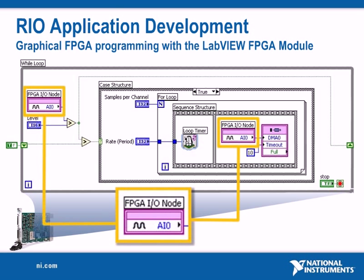FPGA I/O nodes are used to read and write directly to the inputs and outputs on R series devices. The I/O node abstracts the communication to the I/O and translates physical quantities to or from a digital value that you can manipulate in LabVIEW.